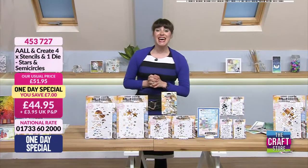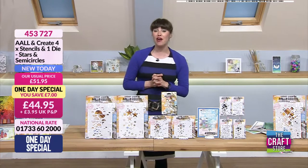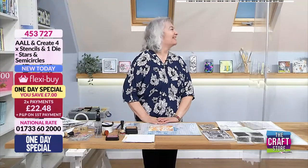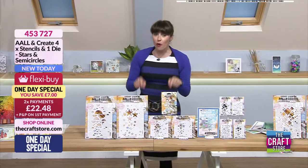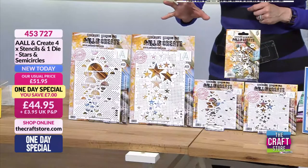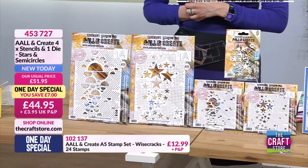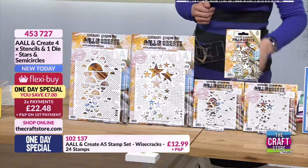Hello, good evening - it's one day special time. We had a super busy launch earlier at six o'clock, do have a little look on rewind. How are you doing Janet? Good, thank you. It feels like it's been a while since we've worked together. What we have got for you - and 40% of the stock has already gone and we had a deep stock - is four fabulous stencils: your stars and semicircles, plus one fabulous die.